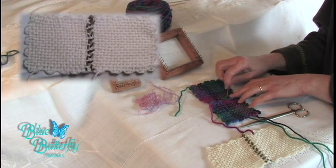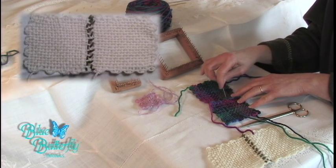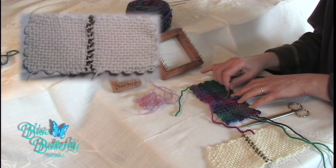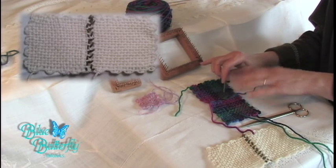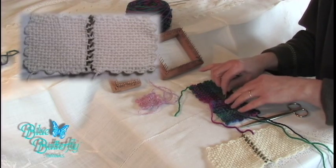Notice that this yarn is a warp yarn on the side — don't run your darning needle through that. That is not to be connected. You're only connecting the loops, or the bumps, as they're also called.